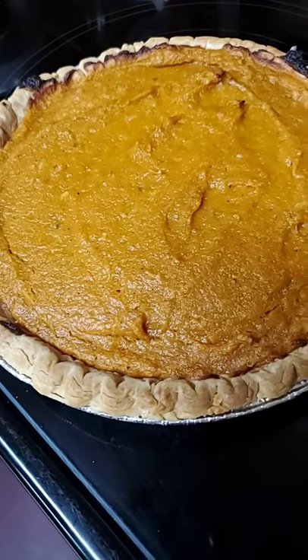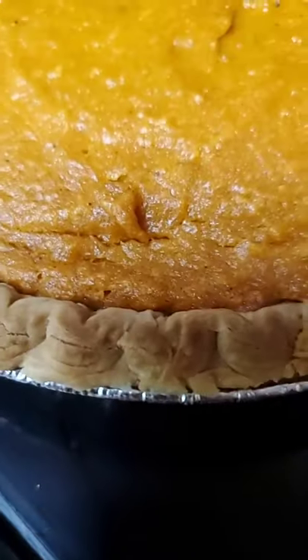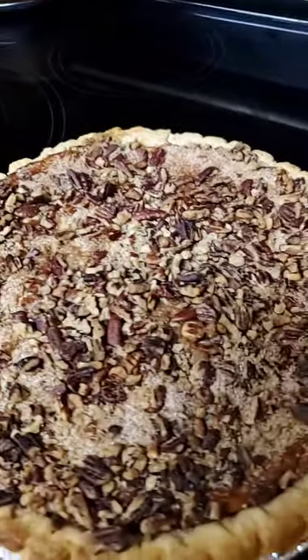Y'all got it — don't those look good? Get in there, look at that pie. Y'all can't tell me that pie don't look good.